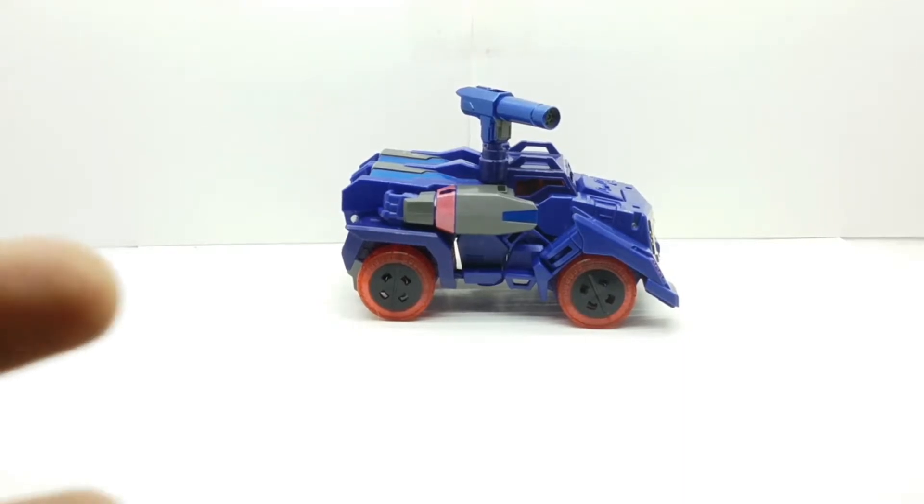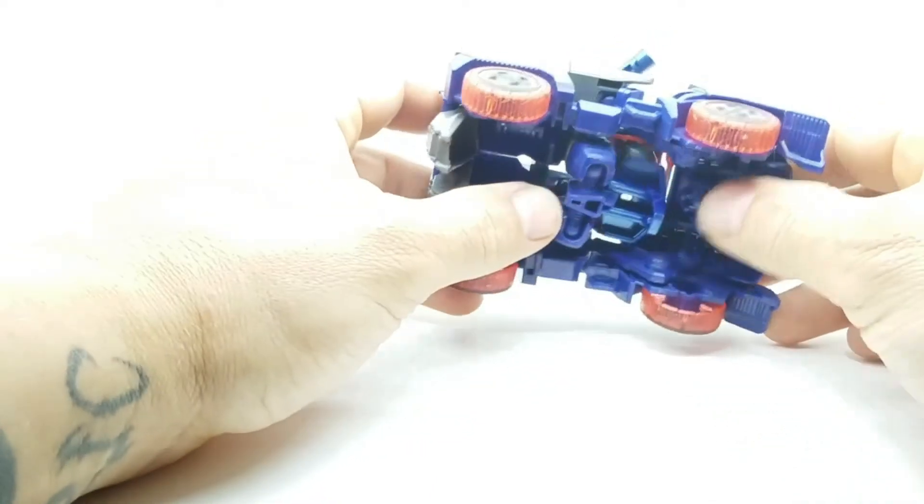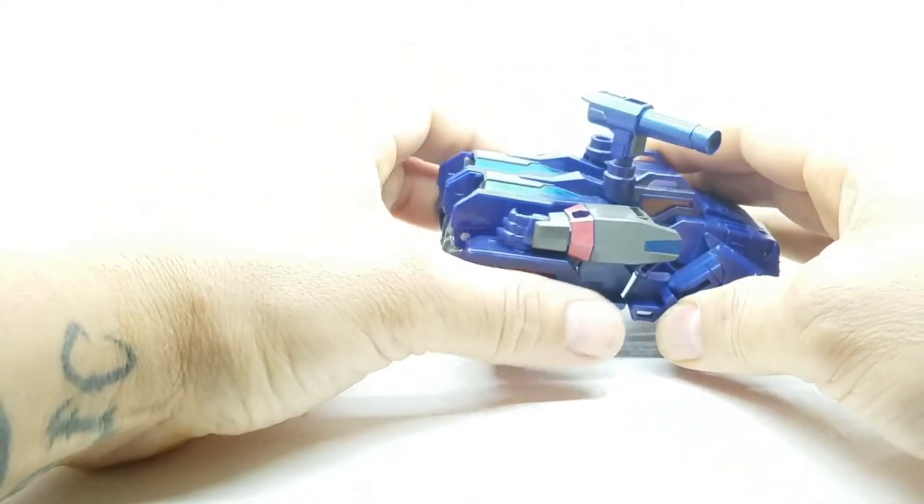So I like the figure, but yet I don't like the figure. Let's see if I can transform this bad boy.